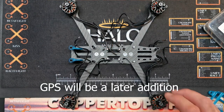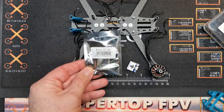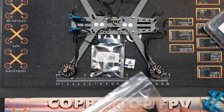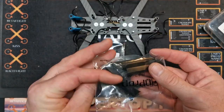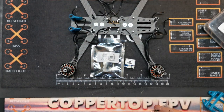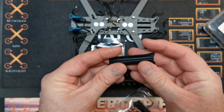The components we're going to be using are: the frame, the motors, and a KISS V2 flight controller because everything I build at the moment is pretty much KISS - I love it so much. We're also going to be using some Impulse Apex arm guards. You don't have to use these, I just like them because they cover your motor wires nicely.